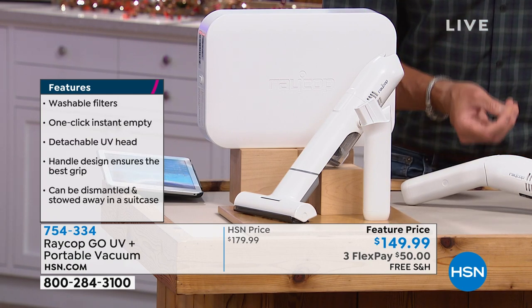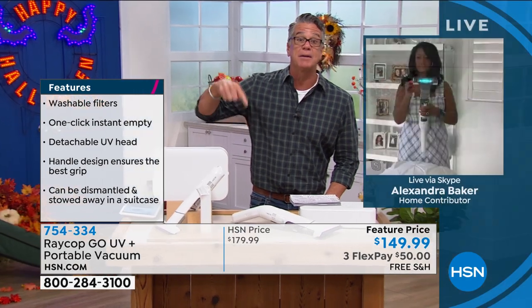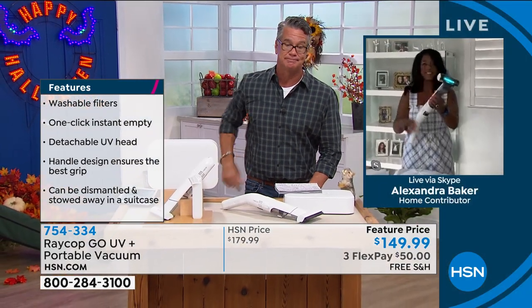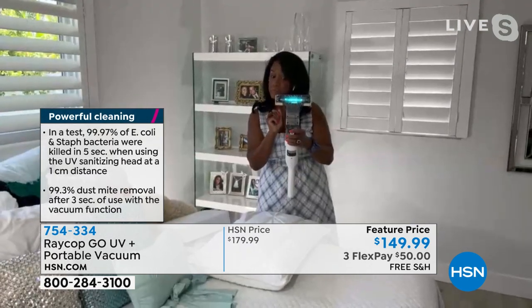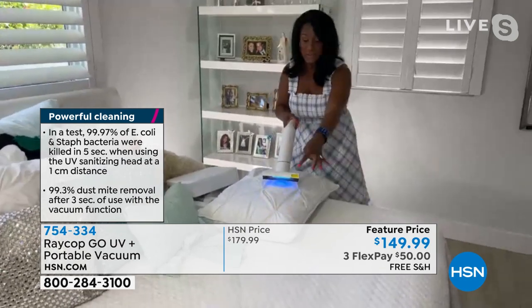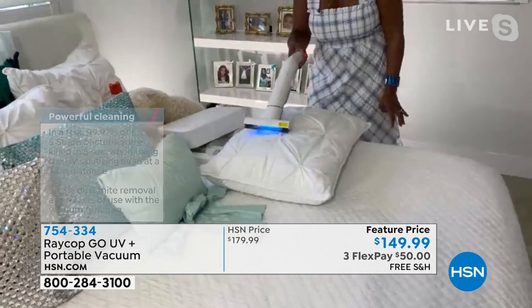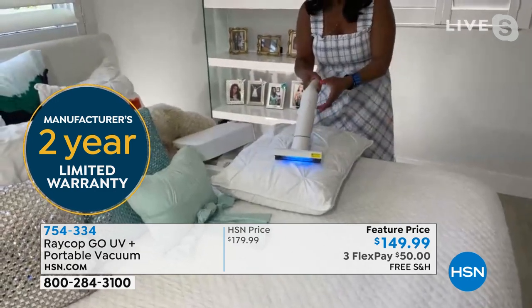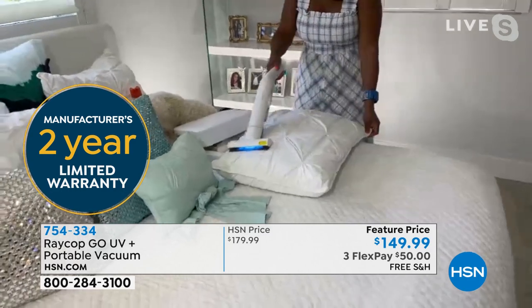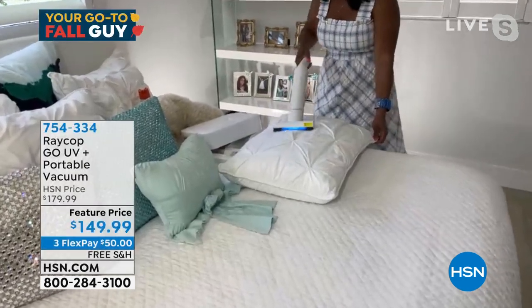The next time you sit down in a car seat, an airplane seat, or a hotel bed, you will know that it has truly been cleaned and sanitized. Look how lightweight — there's that powerful ultraviolet C spectrum light, a very strong spectrum of ultraviolet light. What is that doing? It's changing the DNA of those dust mites so they don't hatch. We're talking about dust mites that are killer on your allergies — wreaking havoc, causing itchy eyes, watery nose, sneezing, coughing. This is an allergen product with a built-in HEPA filter.